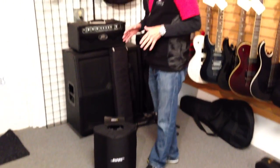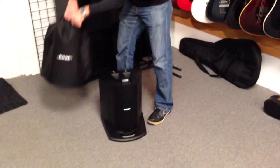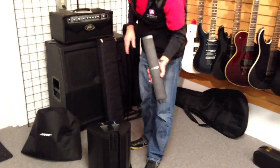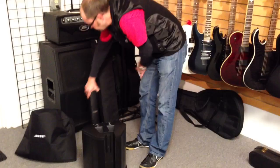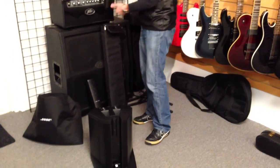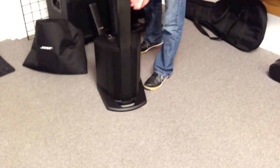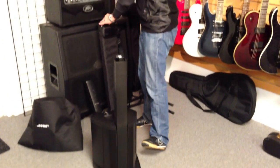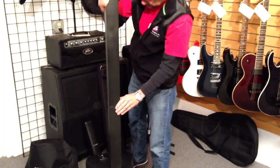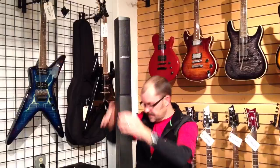The setup for the system takes less than a minute. Simply remove the dust cover from the main unit — the main speaker is encased in the unit. In the additional carrying bag are the speaker columns. Just simply slide them in, they lock into place, and the speaker column goes on the top of the spacer columns.